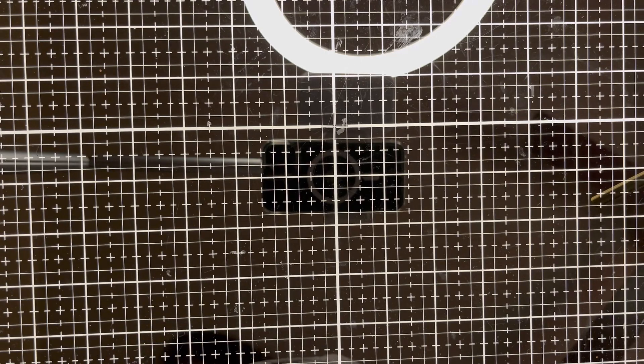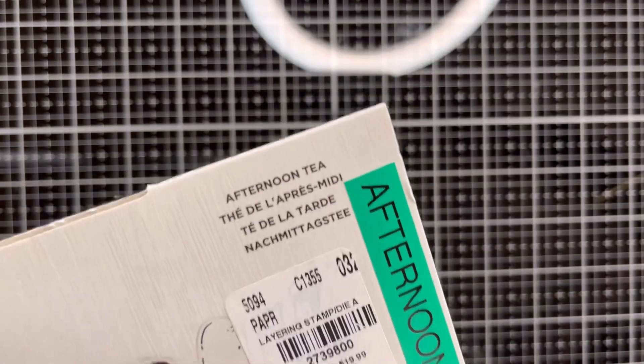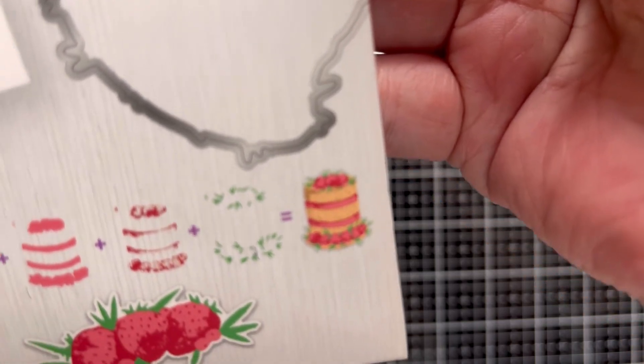So let's get started. This de-stash giveaway features Crafter's Companion stamps and dies — there are a few of them. I'm not going to take each one out of the package, but I will show them one by one. This first one is called 'Afternoon Tea' and there are 11 pieces — it includes stamps and dies so you can layer them and make this cake.